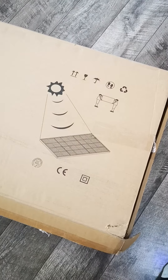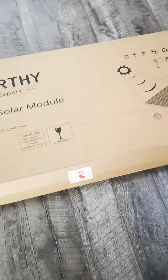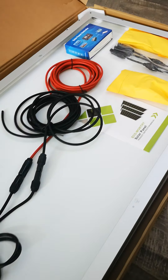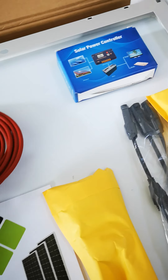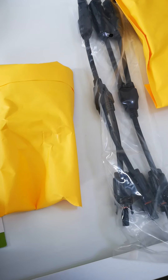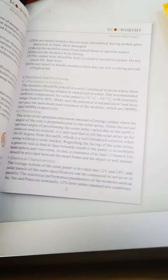The sun is shining and the solar panels are getting sunshine. Let's open the box and see the goodies inside — I'm excited! So these are the cables, red and black, and this is a solar power controller and other gadgets inside.